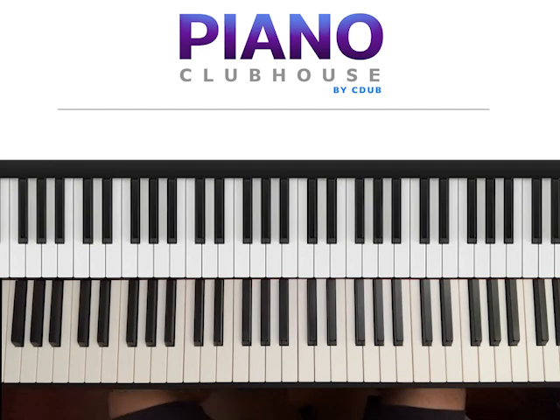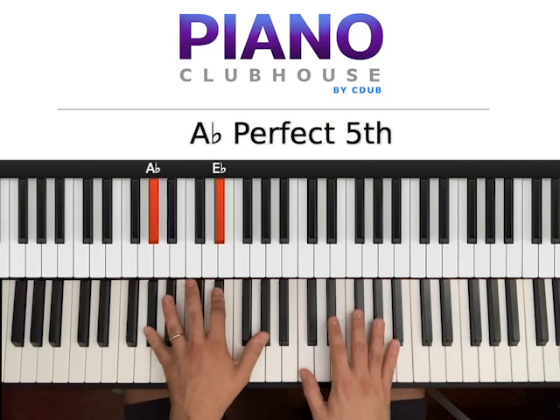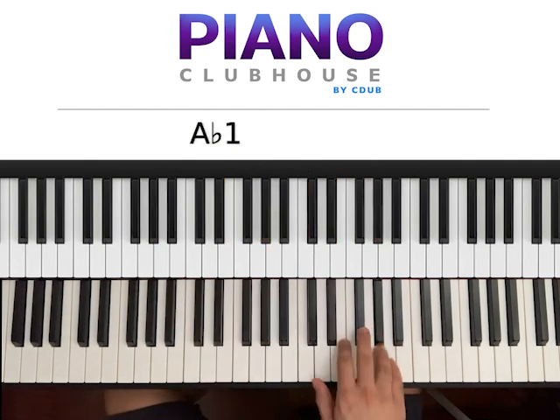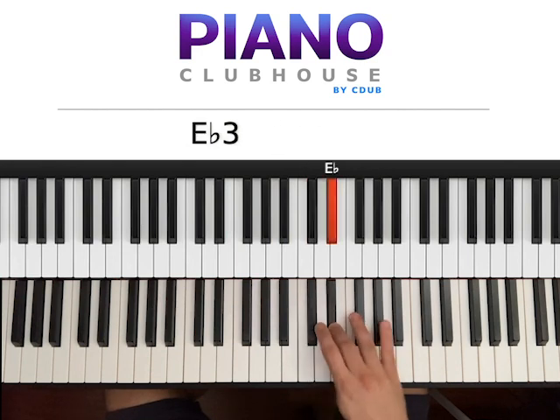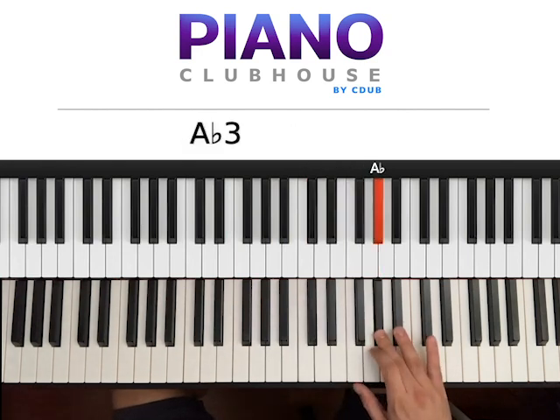This song is playing in the key of Ab major. Let's go ahead and see the scale of Ab. So here it is: Ab, Bb, C, Db, Eb, F, G, Ab.